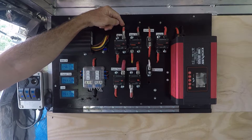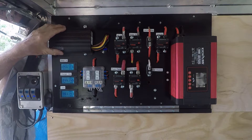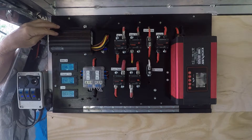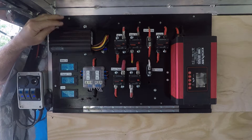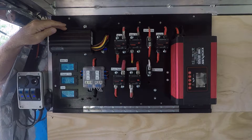The 'alternator in' circuit is the cable from the 40-amp circuit breaker under the bonnet I showed you earlier. It comes in here and into this DC-DC charger. This DC-DC charger is a Redarc BC DC 1225D — basically meaning it's a 25-amp output charger.